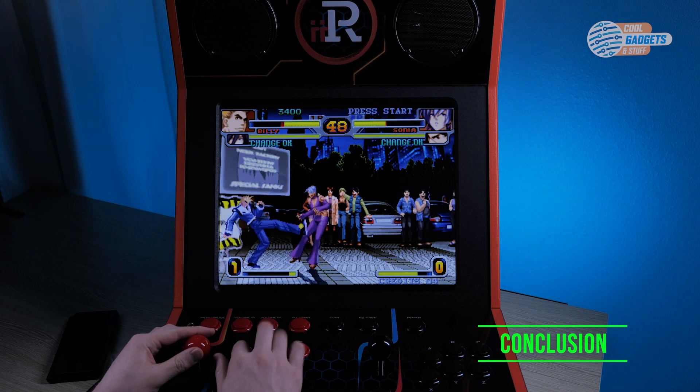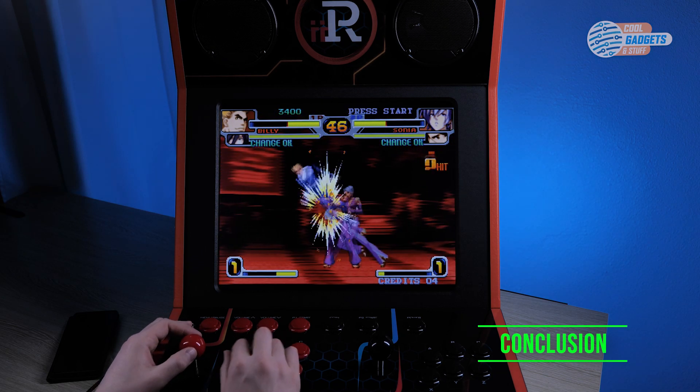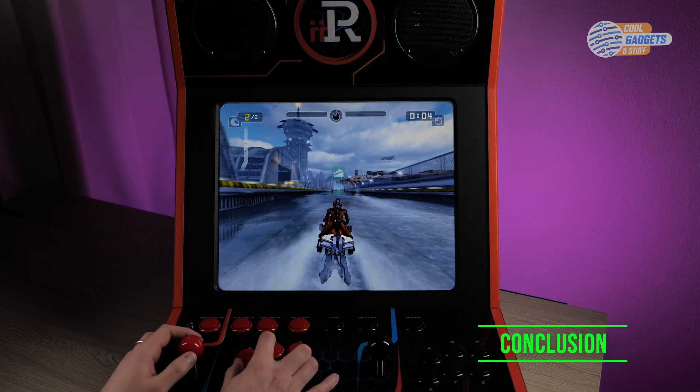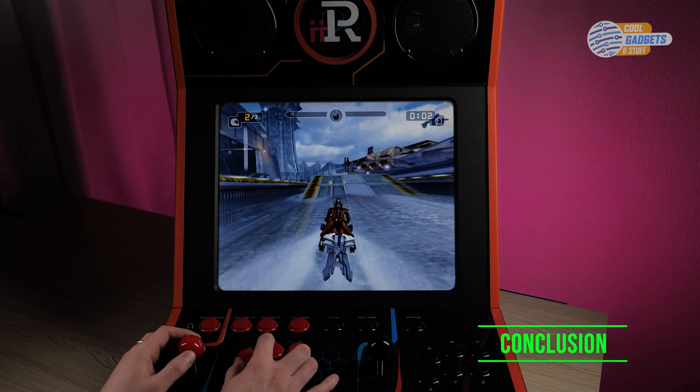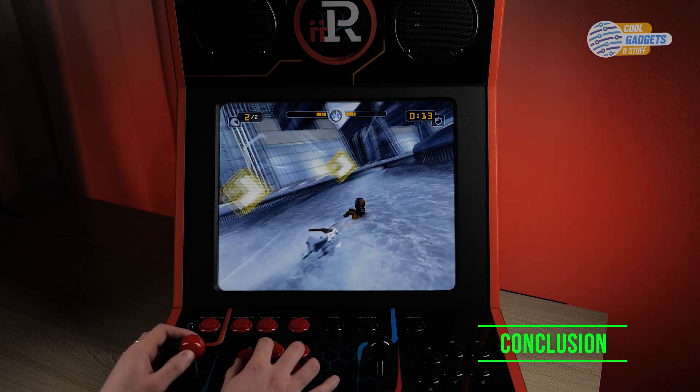After owning the i-Arcade for over a month, I can honestly say that I love this machine. It runs great, is frequently updated, and has a ton of content to keep things going. It has also been a great device for family time — I really enjoy playing games like Bomb Squad and Out Zone with my son.